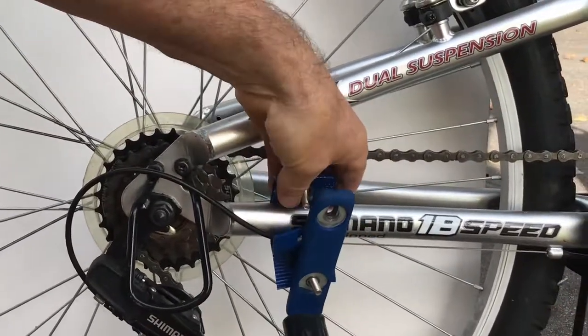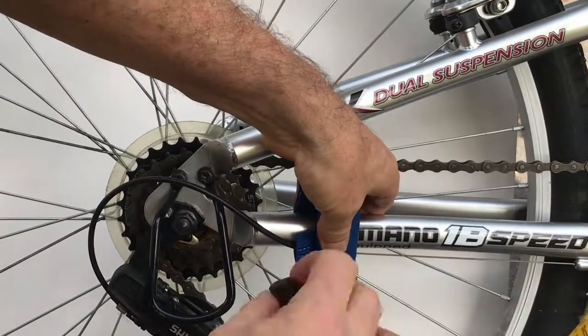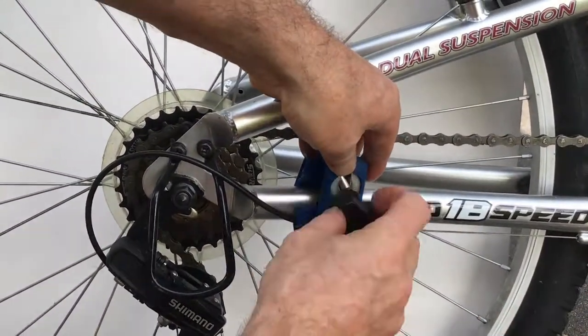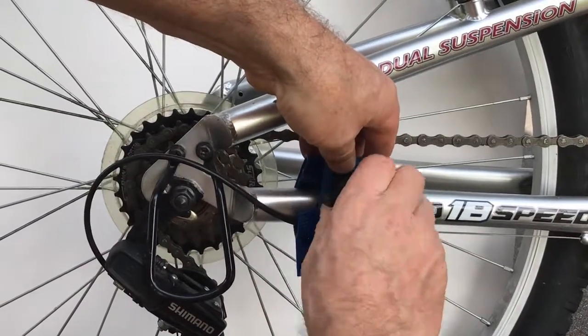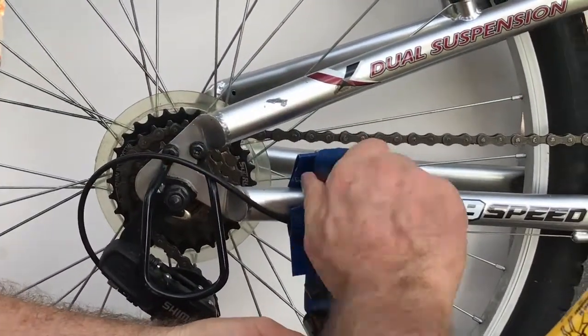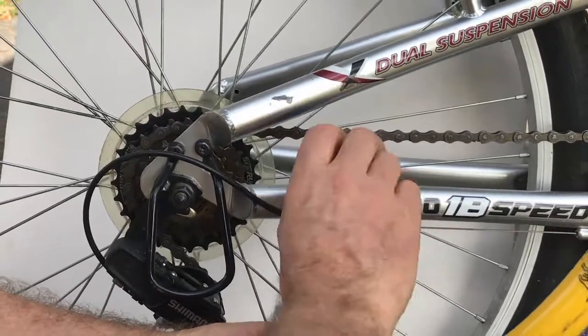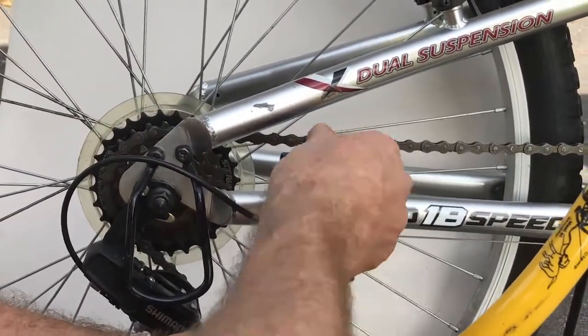Simply attach the leash by spinning the knobs onto the bolts like shown. Tighten the knobs as much as possible. The rounder the chainstay, the tighter the knobs must be. The clamp and shims will conform to the shape of the chainstay, so remember to tighten the knobs before each ride.